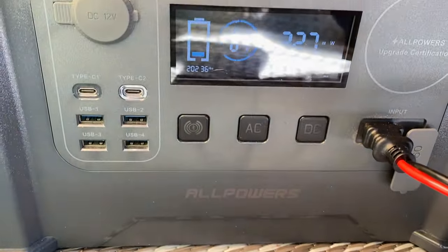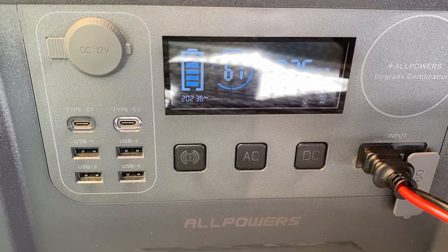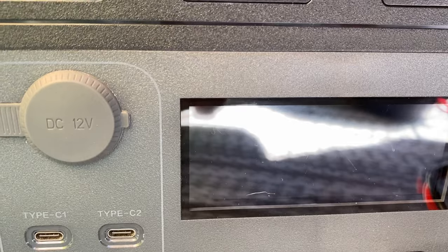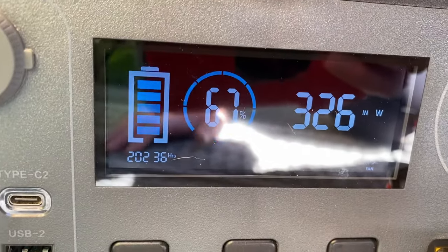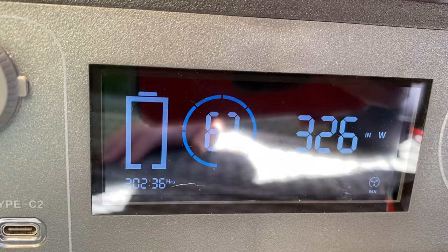And now it's up to 327 watts — that's 20 watts more just from that tiny bit of shade that was on one corner of the solar panel. It does make a difference, even a little tiny bit of shade affects how much energy your solar panels are taking in.